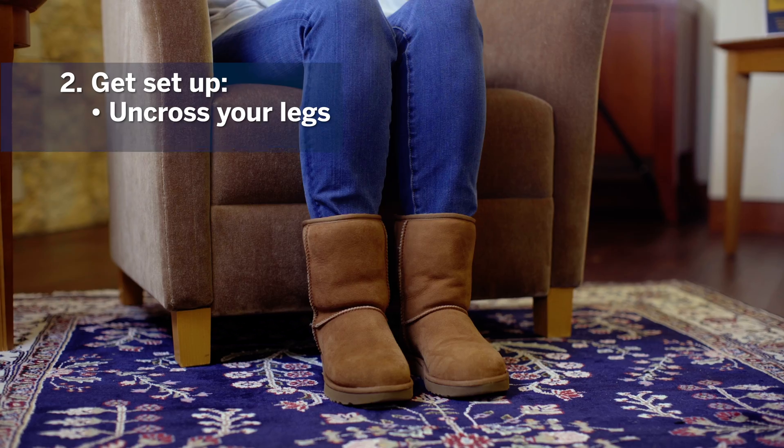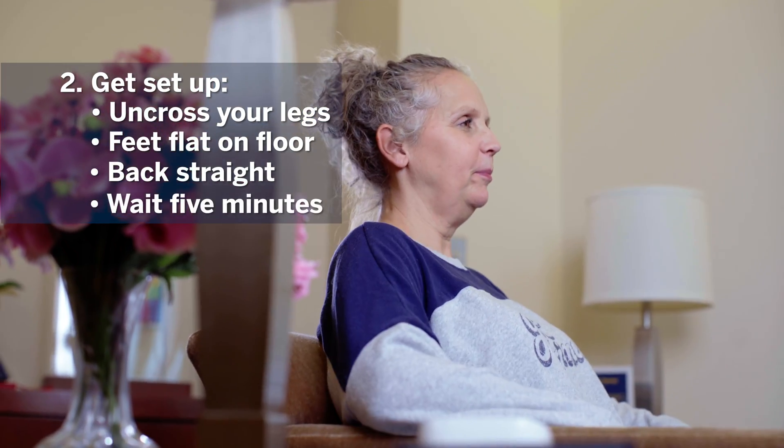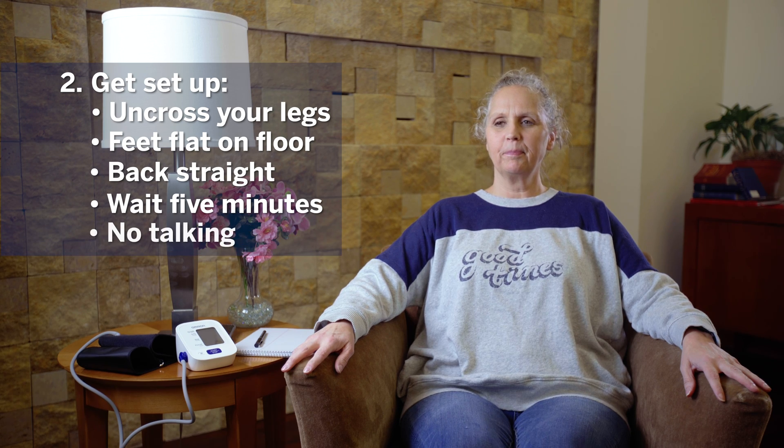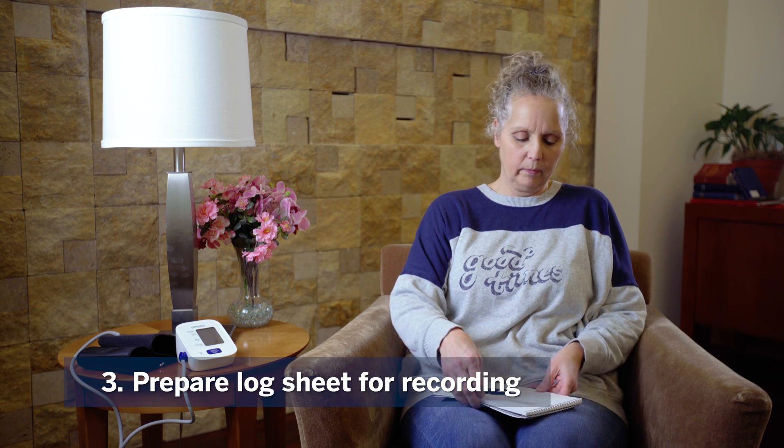First, sit down and relax in a chair that has a back. Uncross your legs, put your feet flat on the floor, and keep your back straight. Wait five minutes before beginning and try not to talk during this time.